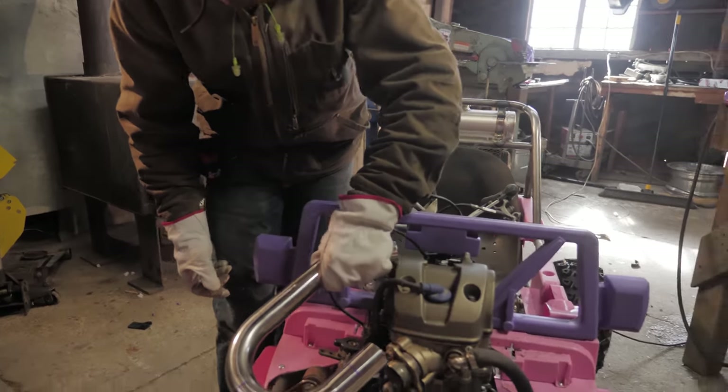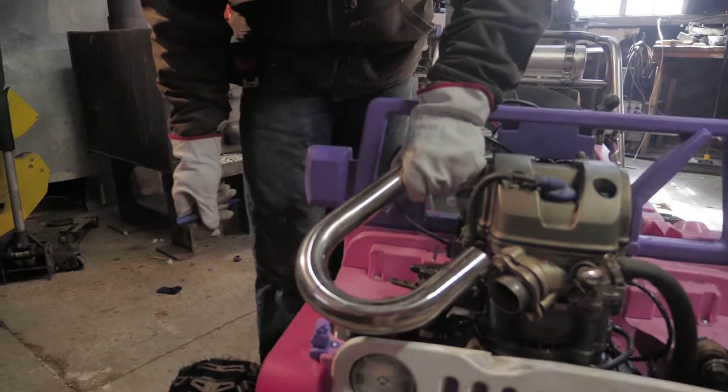Time for Cinderella to get a nice, pretty, TIG-welded, stainless steel, custom exhaust.